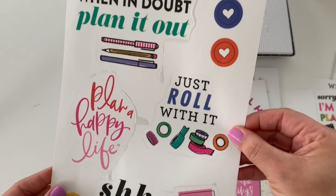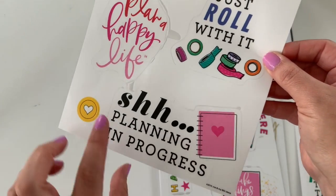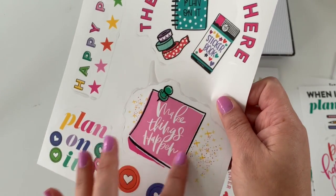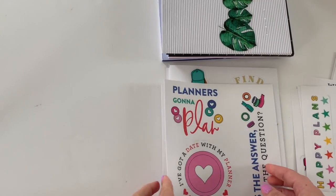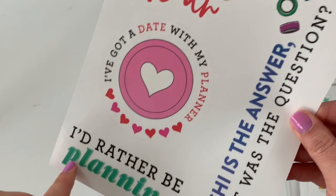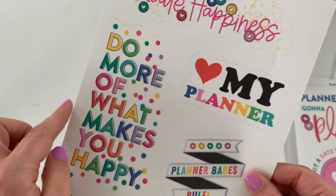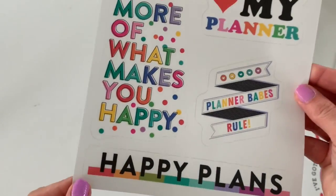When in doubt, plan it out. Plan a happy life. Just roll with it. Planning in progress. The gang's all here. I would love a whole Happy Planner sticker book with these post-its and little thumbtacks — so cute! Then we have: Planner's gonna plan, I've got a date with my planner, I'd rather be planning, Washi's the answer — what was the question? These are so fun. Create happiness. Do more what makes you happy. Love my planner. Happy plans.